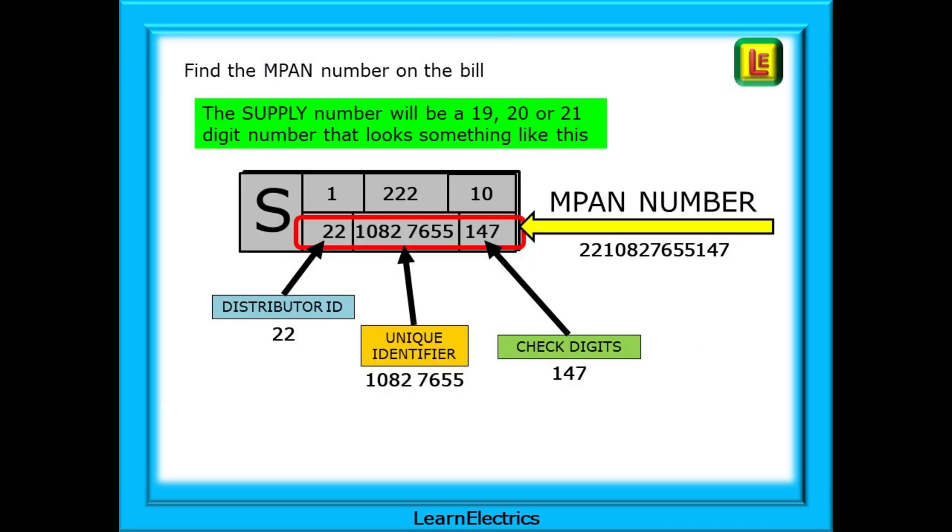To find the MPAN number on the bill, look for a box on the bill that looks very similar to the one shown here. This is the service number beginning with an S and contains a lot of useful information that the supplier can use. The whole thing will be 19, 20 or 21 digits long. The MPAN number you need is all the bottom row of the box, usually just 13 digits long. The first two digits are the distributor ID, the next eight digits are the unique identifier for that installation, and the last three are a check number that means something to the supplier.